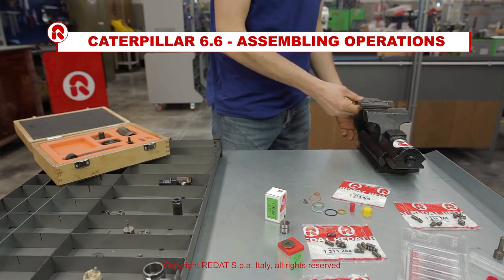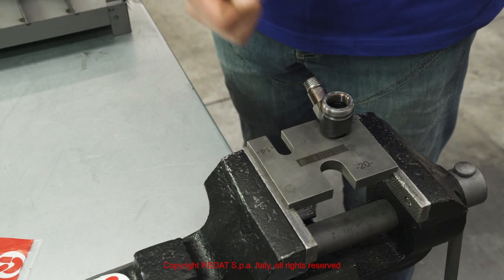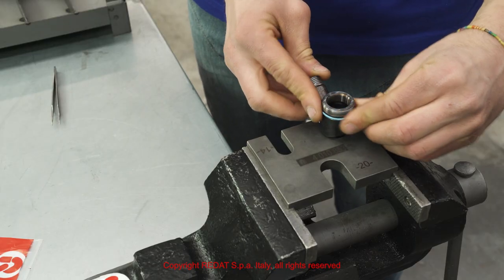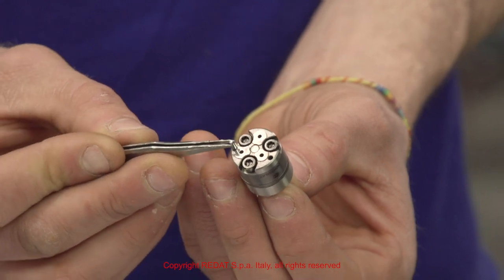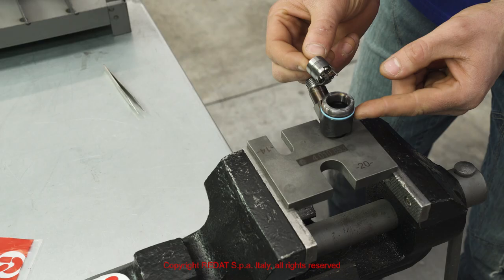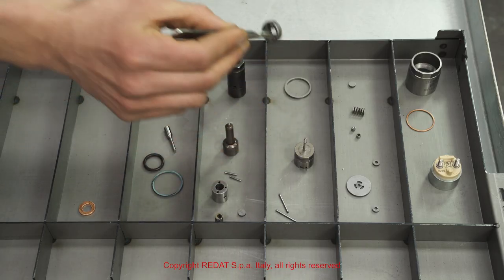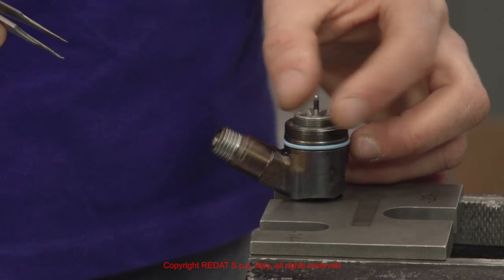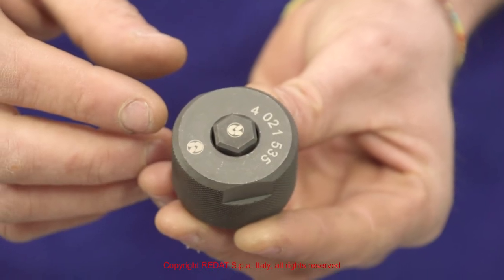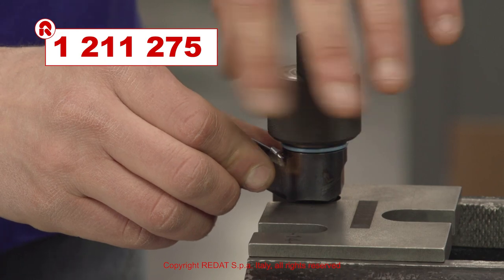We start the reassembly procedure by tightening the holding block 4010853 in the vise and positioning the injector. We proceed by mounting these components. We recommend always replacing the control valve. With the special tool 4021535, we tighten the nut 1211275 to 40 Nm.